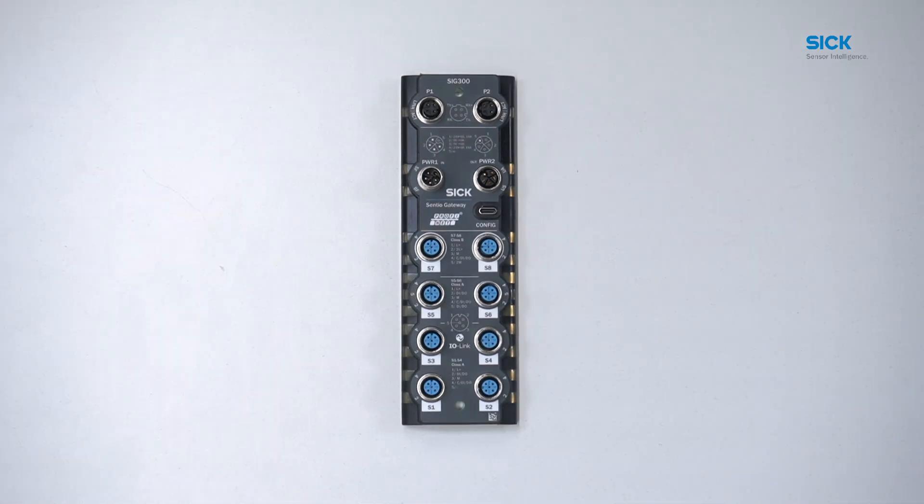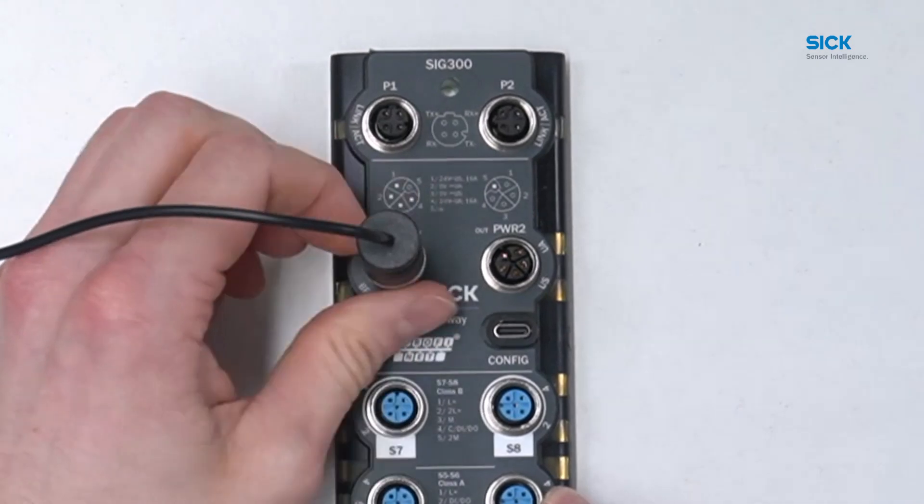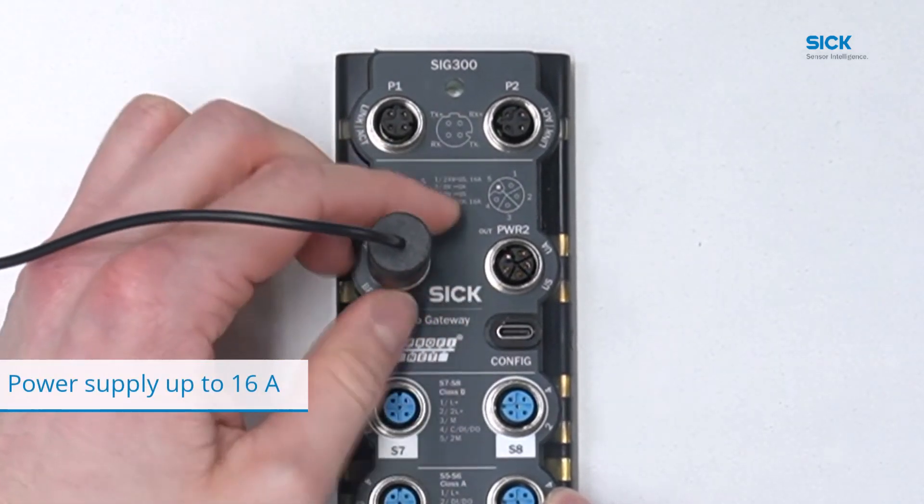The SRG300 features an L-coded 5-pin male power supply interface marked as PWR1. It allows users to supply a load of up to 16A on the device.